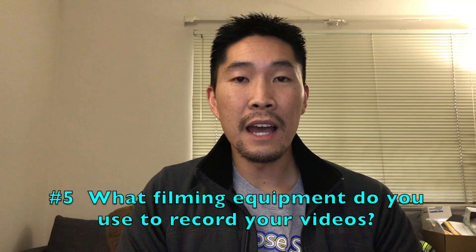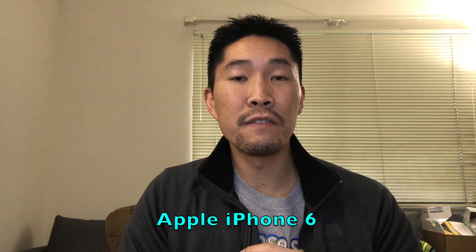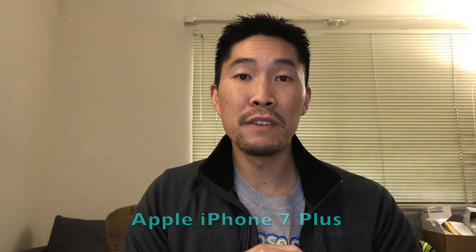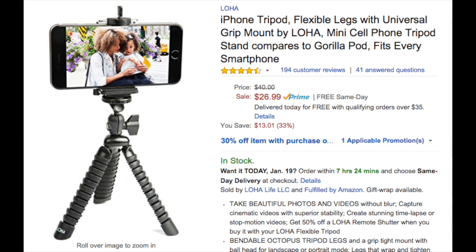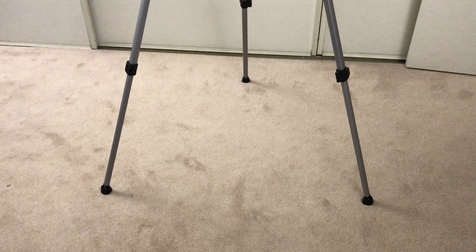Last question is: what filming equipment do I use? Majority of the videos on my channel are filmed with an iPhone 6, but I just got the iPhone 7 Plus in November. So as of November 2016, all my videos have been shot using the iPhone 7 Plus. I also use a makeshift tripod setup. The taller tripod I use is the Amazon Basics 60-inch lightweight tripod, and I use a little flexible Loha iPhone tripod mount on top of that. I actually wanted to show you my tripod setup so you can see how I configure it.